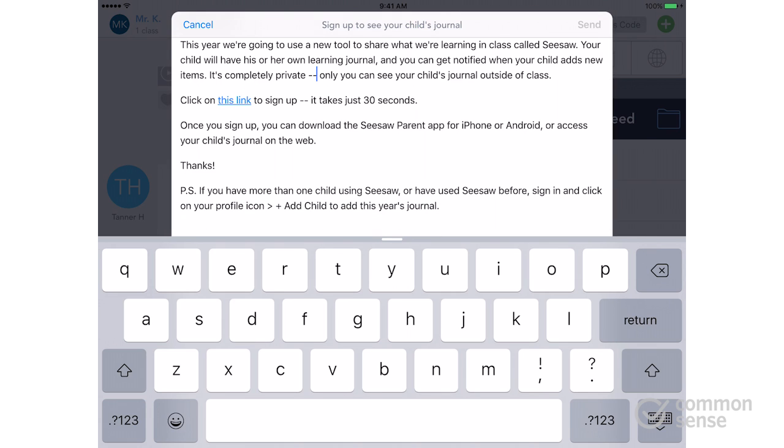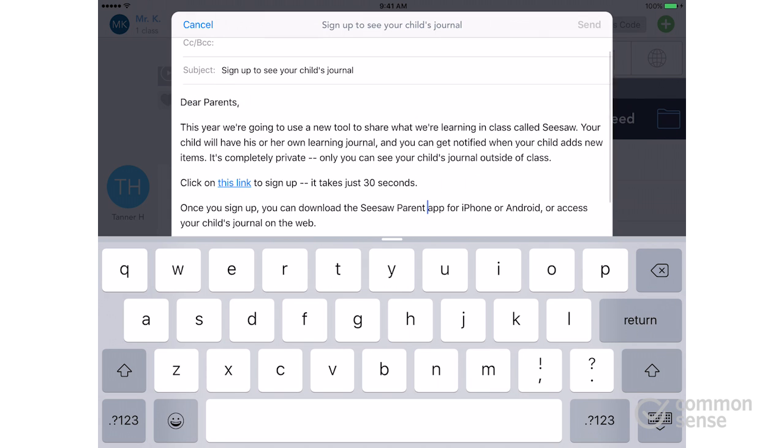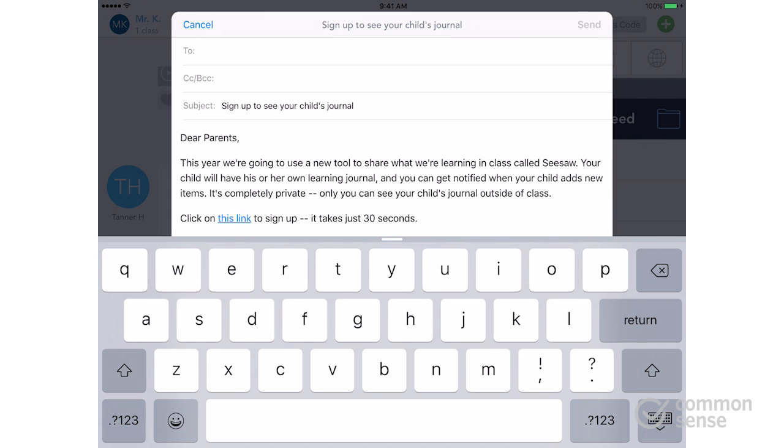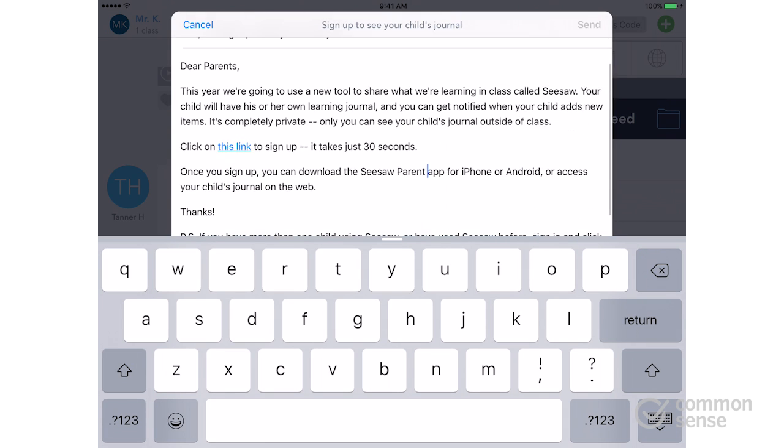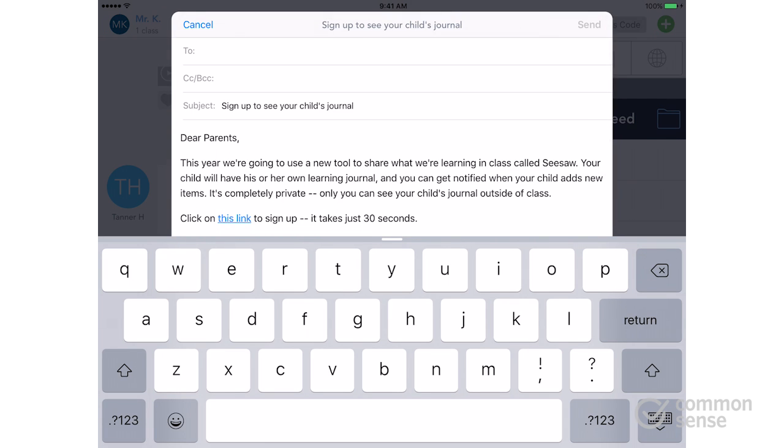The important thing here is to make sure parents know that they're downloading the Seesaw parent app and not the student app. Also, you want to make sure this is coming from your school email address, so if that's not what automatically comes up when the draft pops up, just cut and paste it into your work email address and send it out that way.